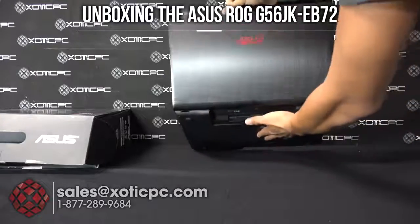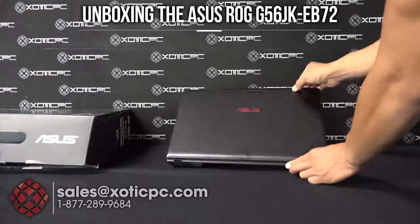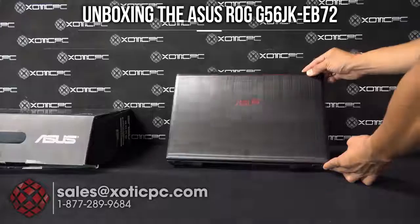I want to thank you for taking the time to check out the unboxing. We can do a full video review, so if you're interested in the specs and the performance definitely check out that full review coming up soon.